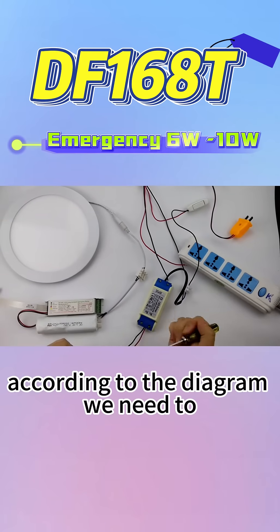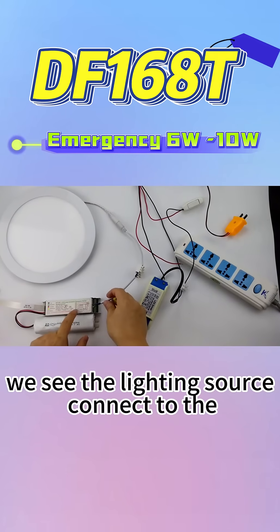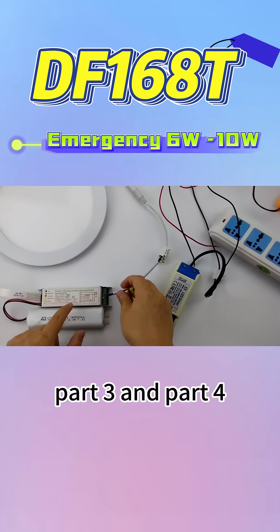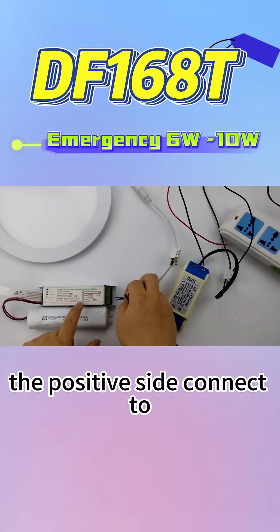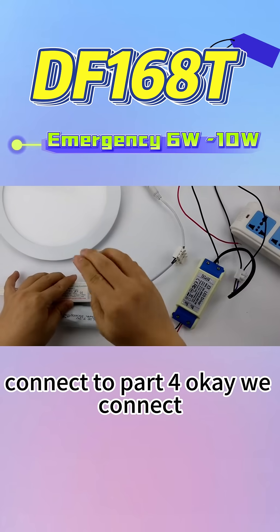According to the diagram, we need to firstly install the lighting source. We see the lighting source connects to P3 and P4 — the positive side connects to P3 and the negative side connects to P4.